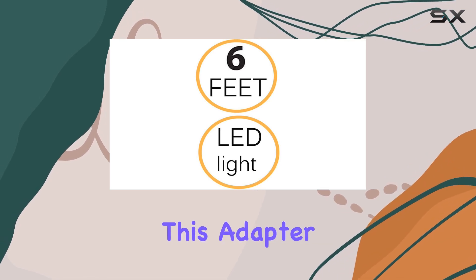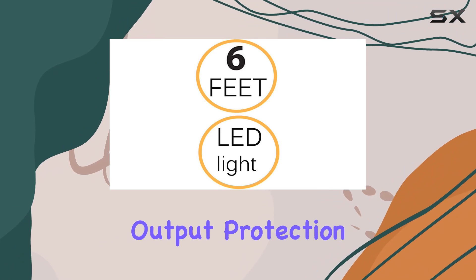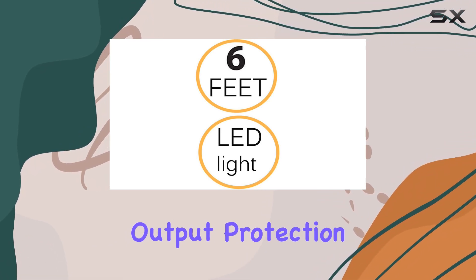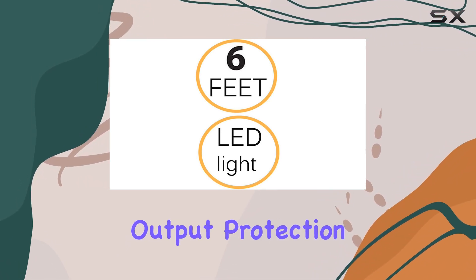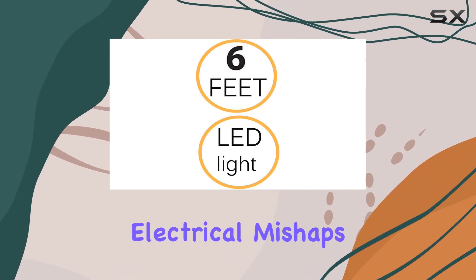One of the standout features of this adapter is its comprehensive protection mechanisms. With over-voltage output protection, over-current output protection, and short-circuit output protection, you can rest assured that your radar detector and vehicle are safeguarded against any electrical mishaps.